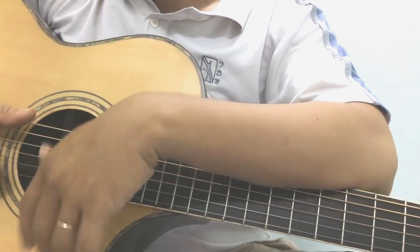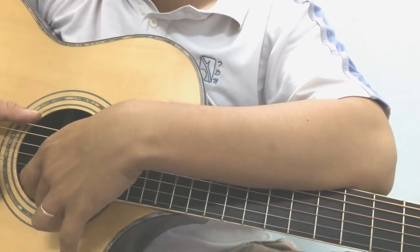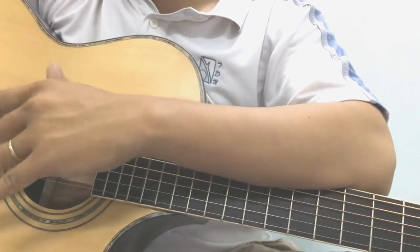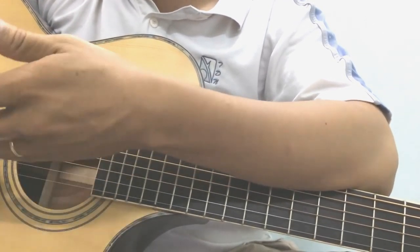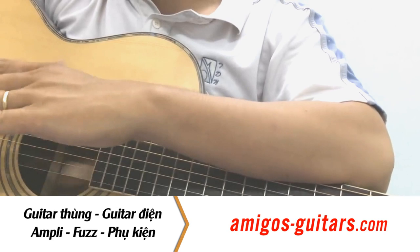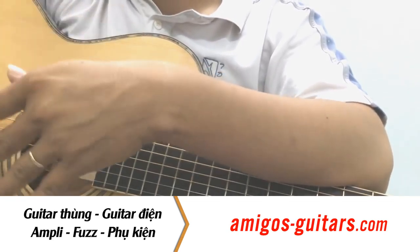Bởi vì đàn guitar để đánh được thì chỉ có một con đường duy nhất, đó chính là luyện tập, luyện tập và luyện tập. Dĩ nhiên ở mức độ các bạn, mục đích các bạn đặt ra là mình muốn đánh cơ bản các bài guitar, đánh cho vui, đánh được vài bài các bạn yêu thích, hoặc là các bạn muốn nâng cao hơn, nghiên cứu sâu hơn về guitar, thì lúc đó các mục đích của các bạn đạt được hay không là qua quá trình luyện tập.